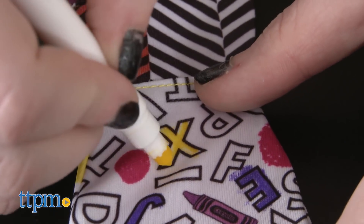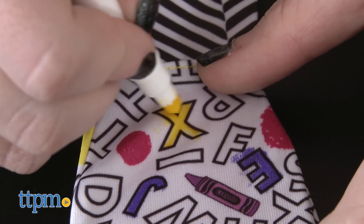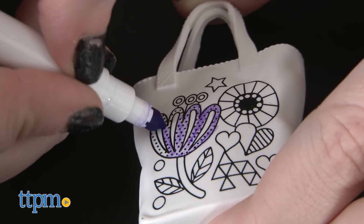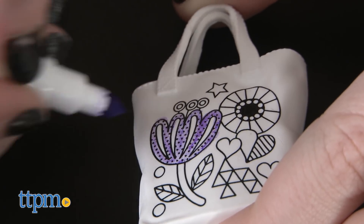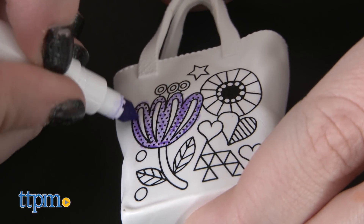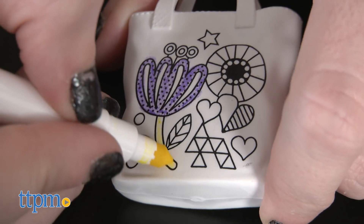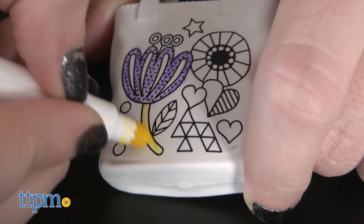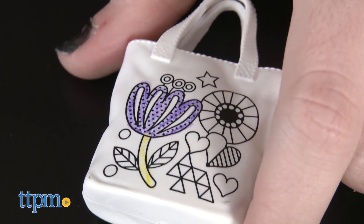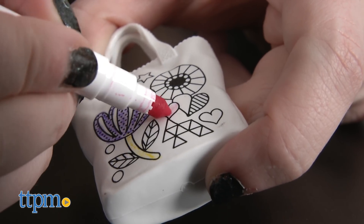One thing we did find though is that because this kit uses the super tip markers, you'll need to be very exacting when using the tip to color in the sometimes tiny details on the apparel. Otherwise, it can result in bleeding into sections that you may not have wanted to color. Crayola does have other finer tipped markers that are also machine washable and sold separately that you can use if you wanted to remedy this issue.